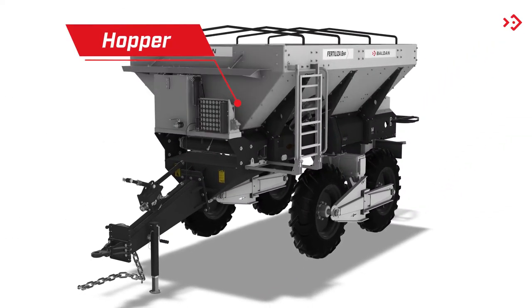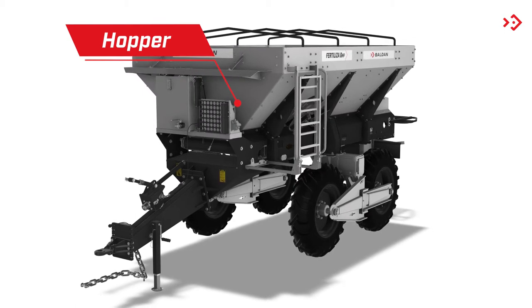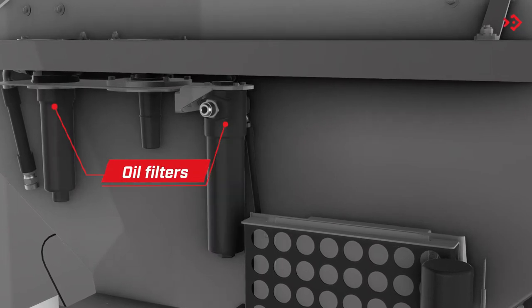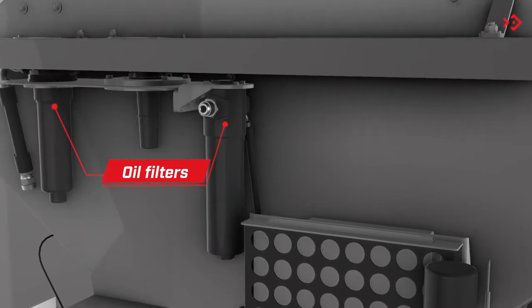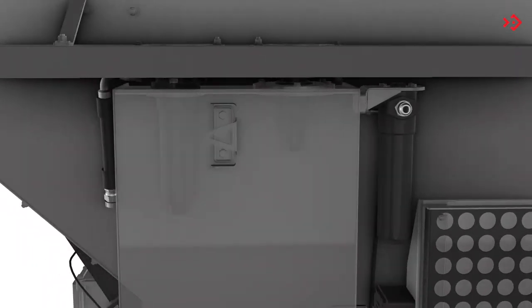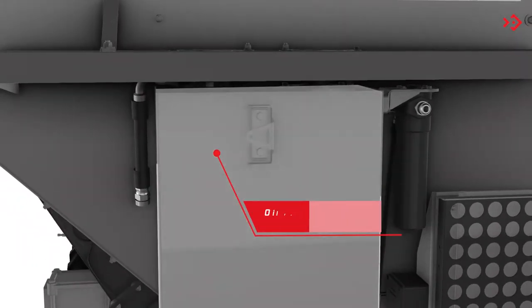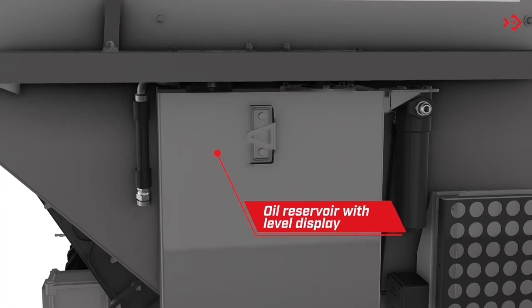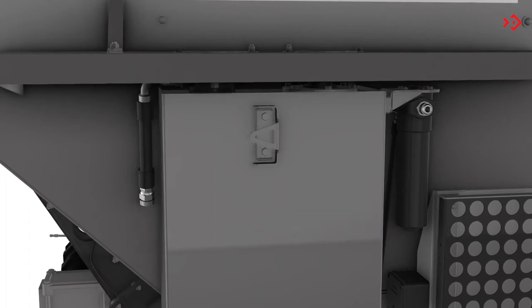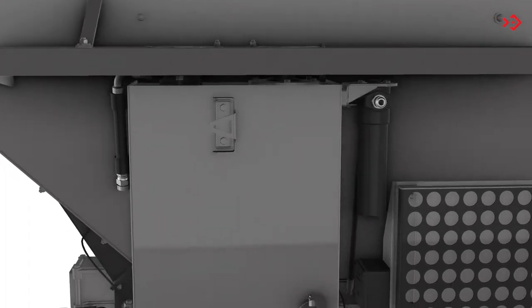Hopper: stores the product to be applied. Oil Filters: block the circulation of impurities in the hydraulic system, with double protection in the suction and pressure line. Oil Reservoir: ensures a stable working temperature without influencing the tractor system, with a capacity of 80 liters and a level display.